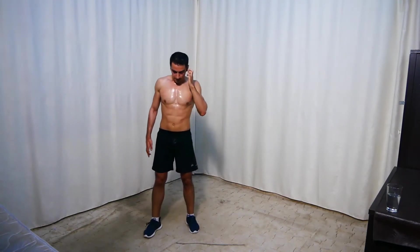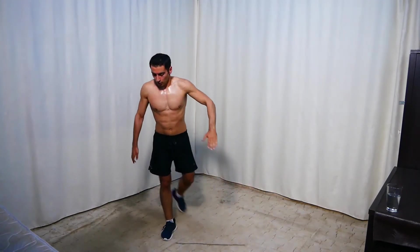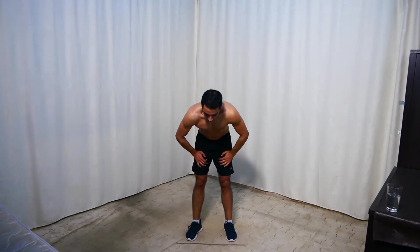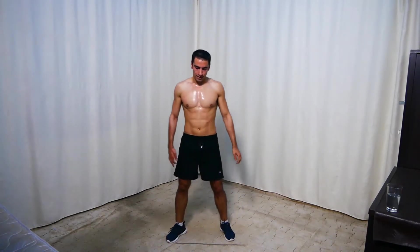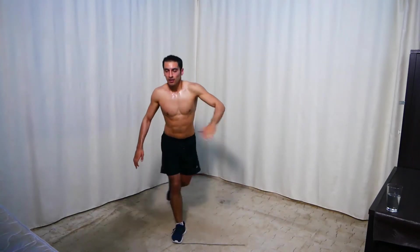Side to curtsy lunges — side lunge here, then curtsy. We did one side already, so make sure you switch. Get ready and go — side here, curtsy here.